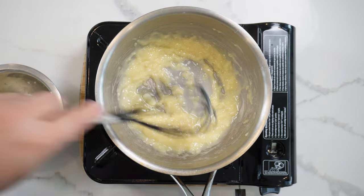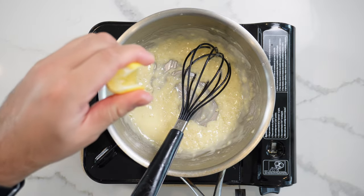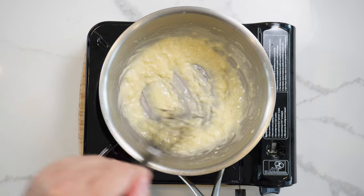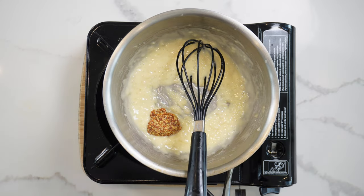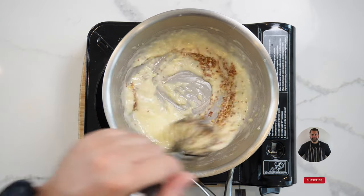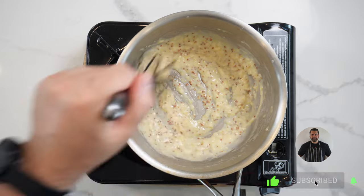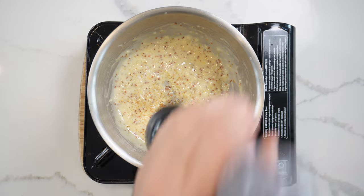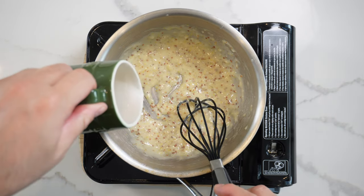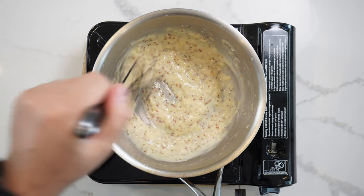Add a splash of water just to thin that out and mix it up again. Then give it a nice squeeze of lemon juice, and now you can flavor it however you want. I'm gonna use a nice dollop of whole grain mustard — one of my favorite ways. You can even use a bit of sweet cider and you'd have a cider mustard beurre blanc. Mix this through, check it for seasoning — a nice bit of white pepper and a pinch of salt.